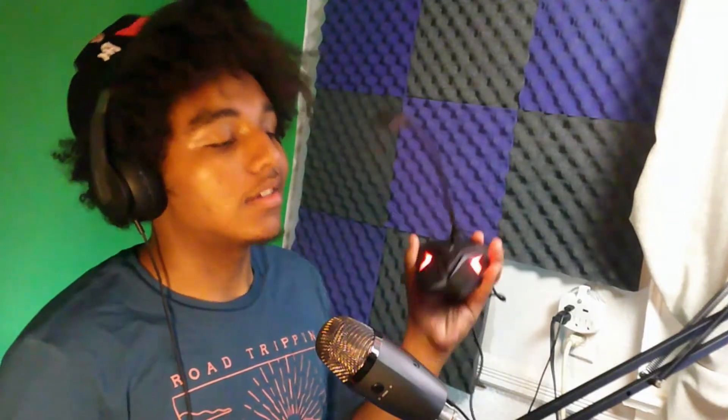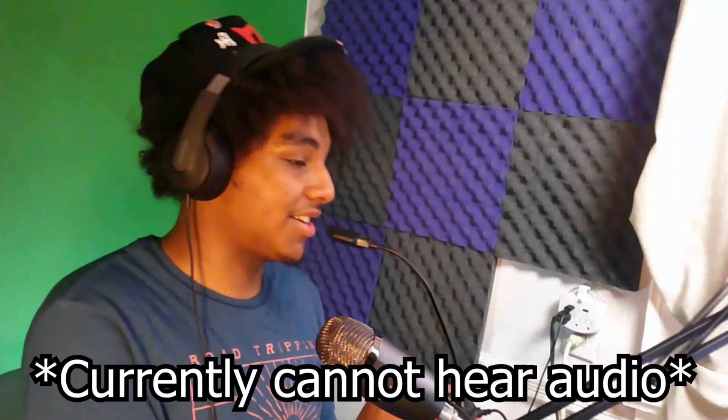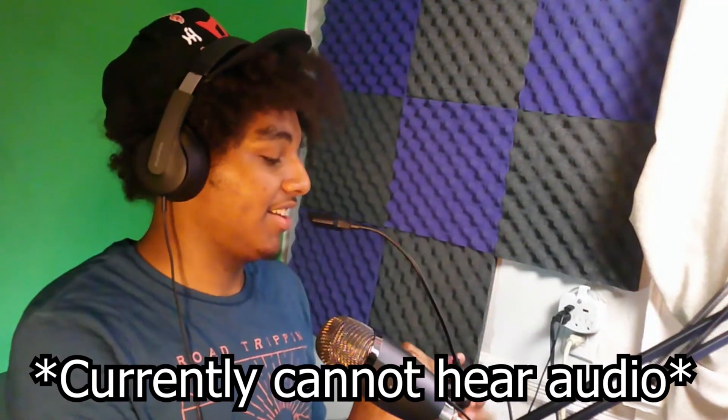I'm gonna plug this in. It has LED but it feels kind of cheap, I won't lie. It feels like basic plastic — it was ten dollars so I'm not looking for the best. But it feels like basic plastic; I feel like if I dropped it, it would probably break.